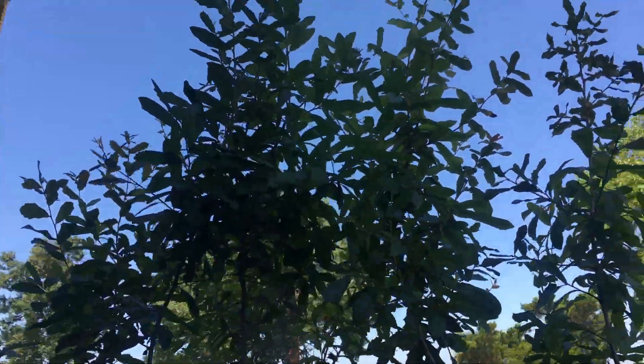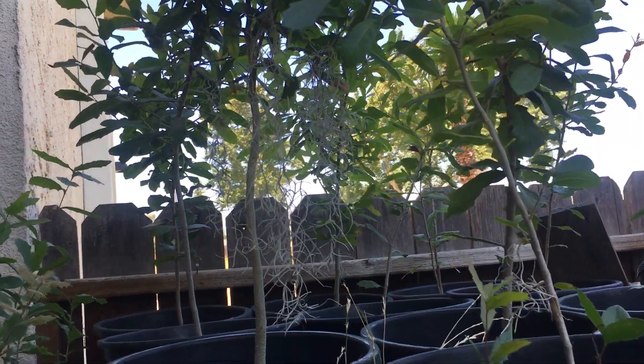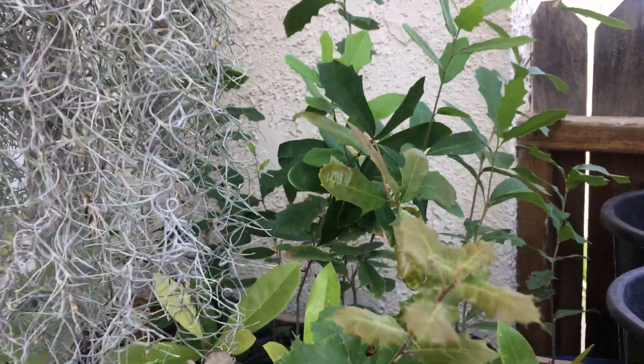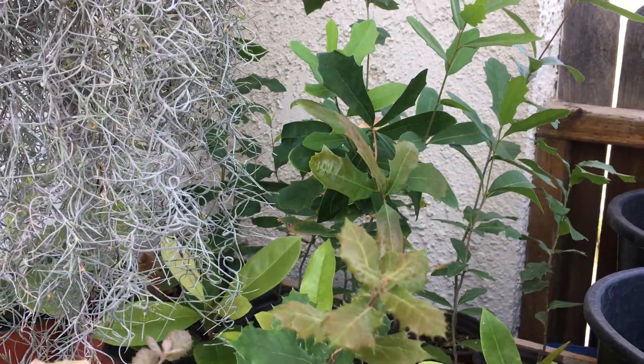Look how these are growing — these are from my past videos and they're already getting pretty big. We need to look for a bigger space now because they are getting bigger. To keep your live oaks healthy, the ones that sprouted in the springtime, keep them away from direct sunlight.